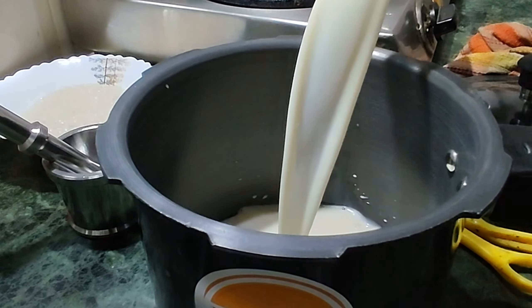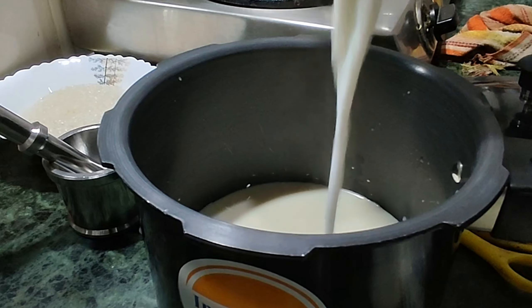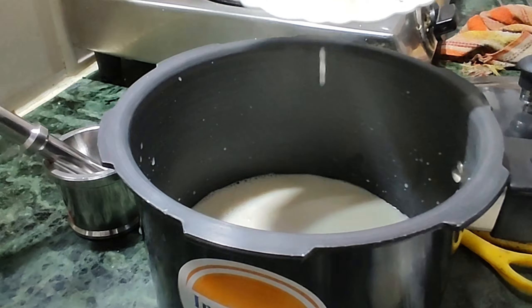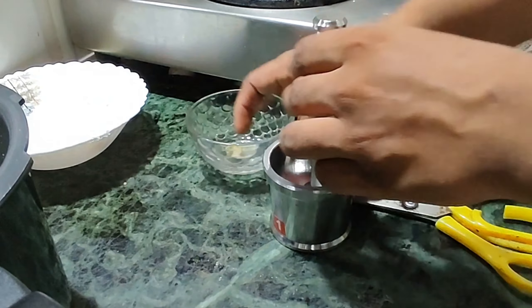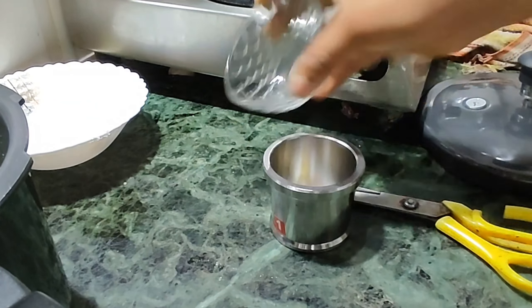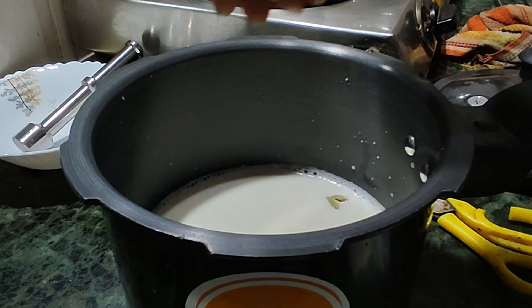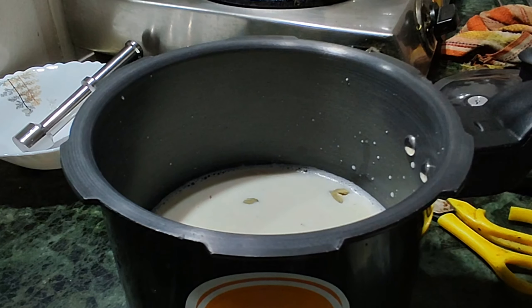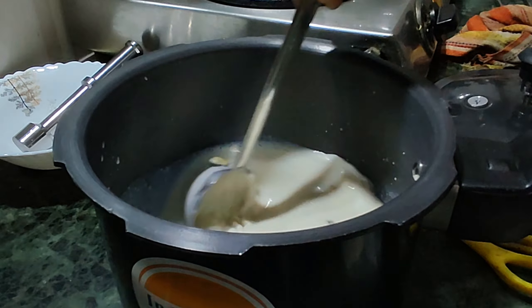We can put the flour in the pan. There are hot water biscuits and extra grains. The proper flour is to serve in the pan.